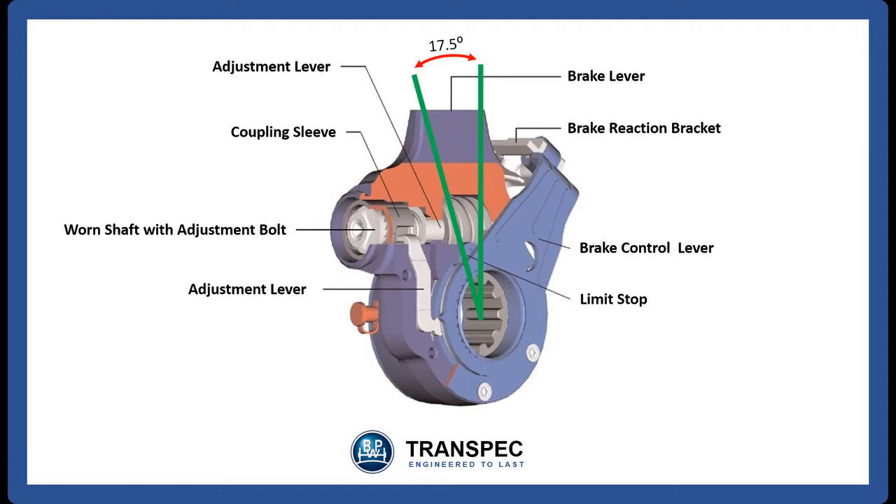When the movement of the slack adjuster causes the SCAM to turn more than 17.5 degrees, the brake control lever activates the adjustment lever which then turns the coupling sleeve. The coupling sleeve turns the worm shaft which does the actual adjustment of the slack adjuster. This all means that the automatic slack adjuster needs to be set accurately to ensure that the brakes operate properly and that you achieve the maximum brake component life.